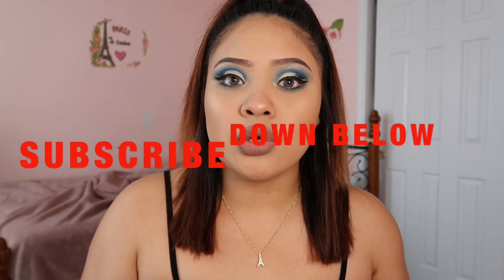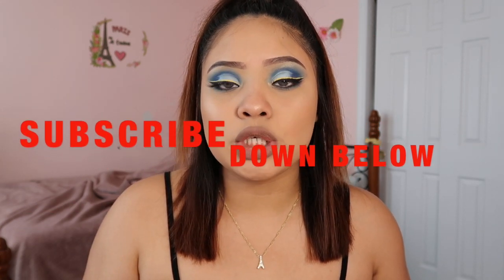I decided to do a video to show you guys how to create it as well. Don't forget to subscribe to my channel if you're new, and give this video a big thumbs up if you enjoyed it. So let's just get right into the video — and don't mind how messy my background is, I don't think it really matters.